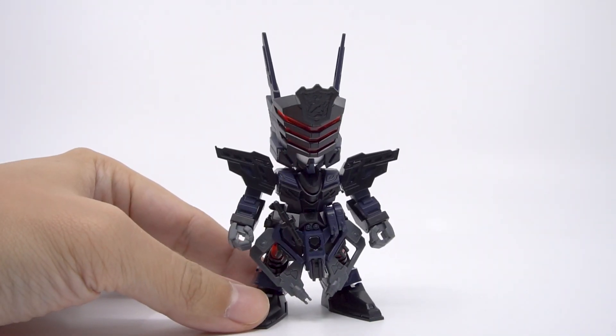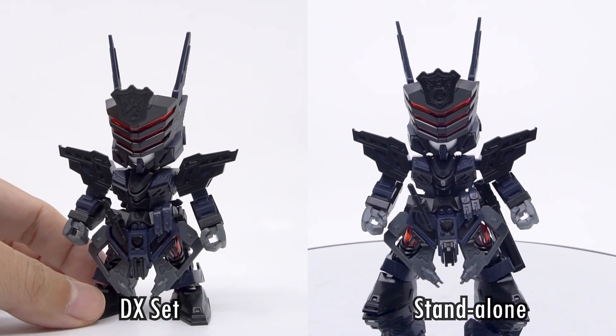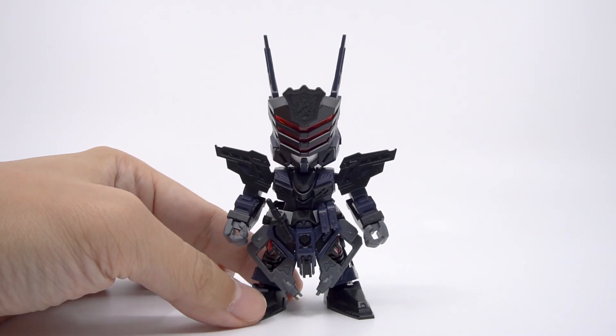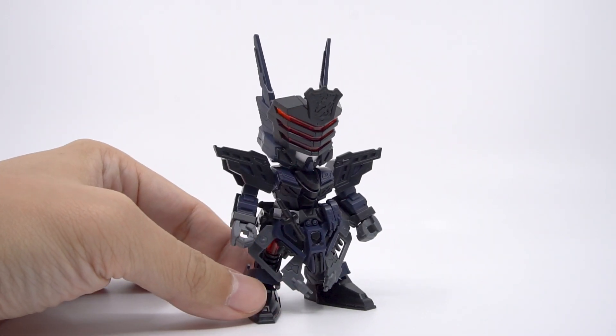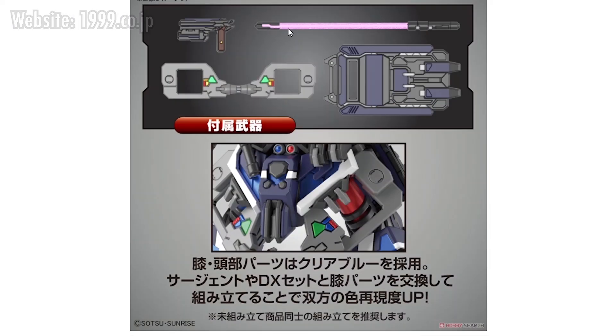First up, we have the Sergeant before any stickers are put on, and he really is exactly the same as the standalone kit. Wukong got an upgrade with his gold parts, but there probably wasn't anything to upgrade for the Sergeant here. I would have liked it if they added clear blue parts to this, but Bandai wants us to instead buy the Verde Buster team members to get clear blue parts instead, those jerks.